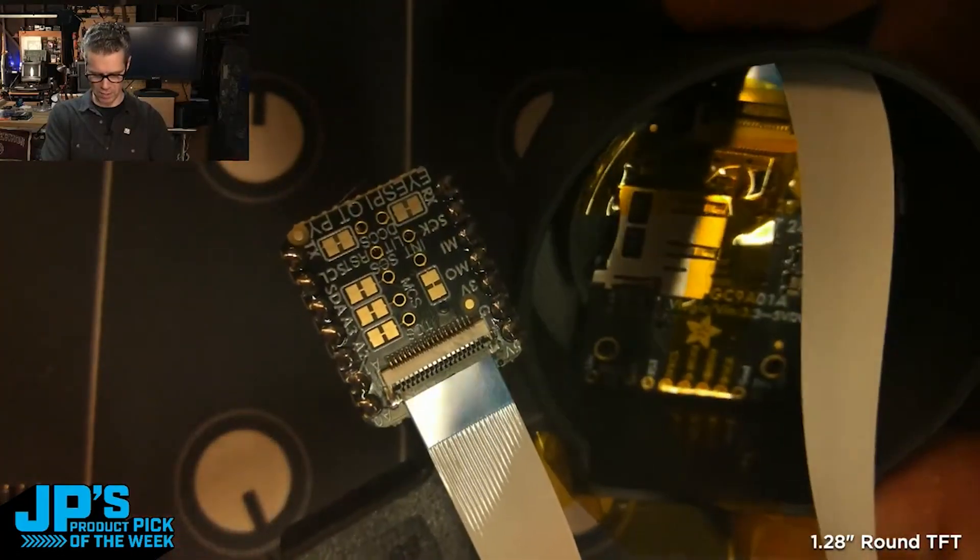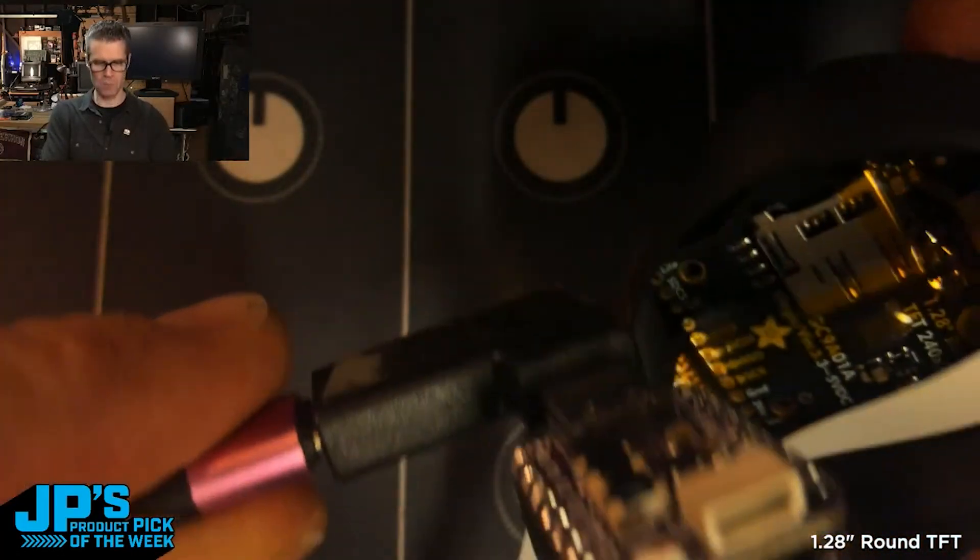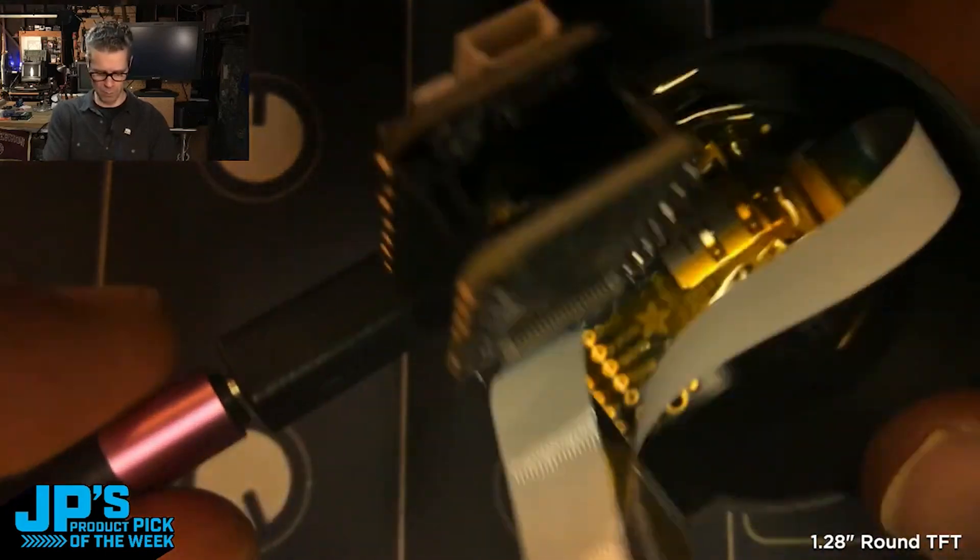There's the display, which I just taped down instead of screwing into place. There is my CutiePie and the breakout there.